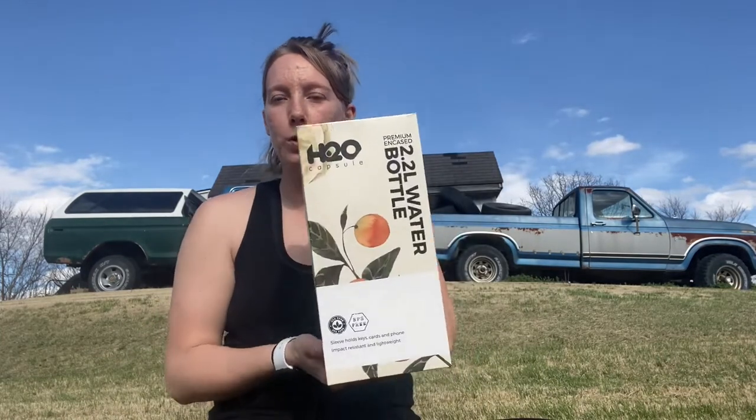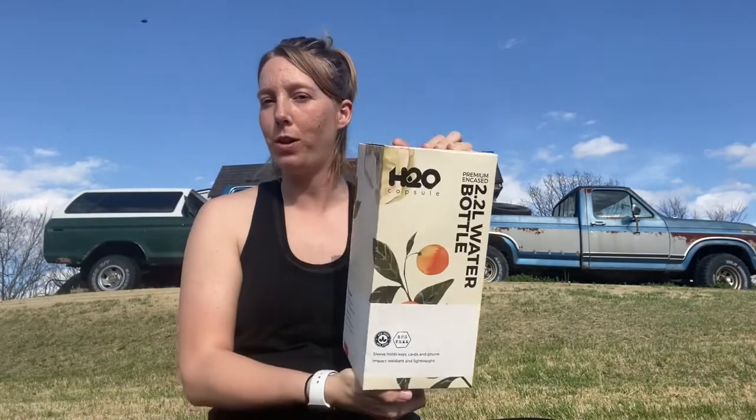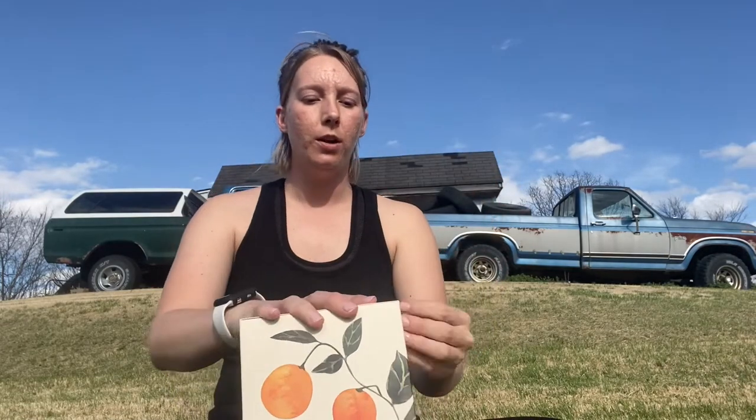It is the H2O Capsule water bottle. I haven't opened it yet — it still has the seal on it — and I'm gonna open it and unpackage it with you guys. I've seen other people already have these, but I really just found it a couple days ago. I was looking for a new water bottle for the gym and I loved it. I'm obsessed with it, so hopefully I love it as much as I loved it in the pictures.